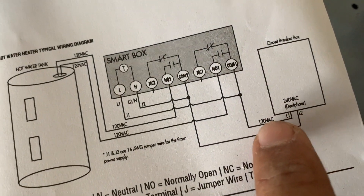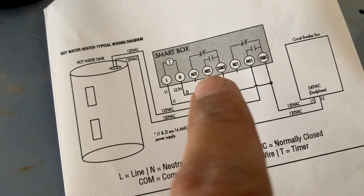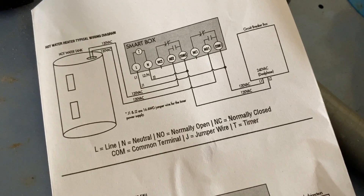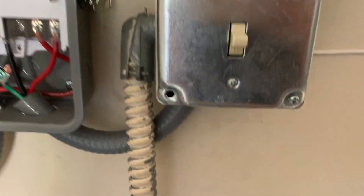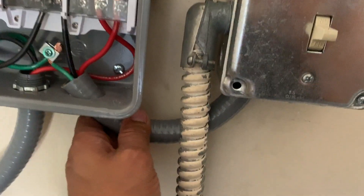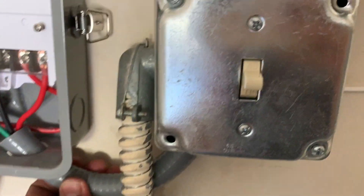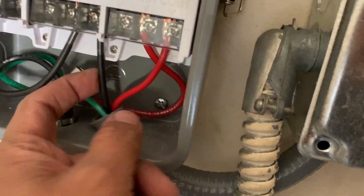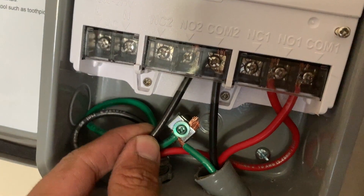This is my 220-volt AC circuit. You can see L1 (line 1) comes into COM1, and L2 goes into COM2. So this is where I'm going to connect my power source. Color coding does not matter for this AC circuit — connect to COM1 and COM2. Just think of these two wires coming from the breaker panel plus a ground wire going into COM1 and COM2.